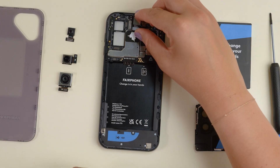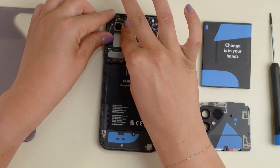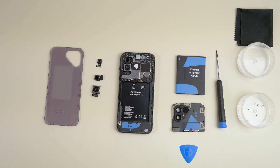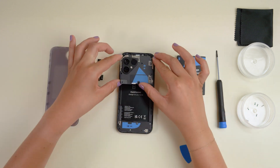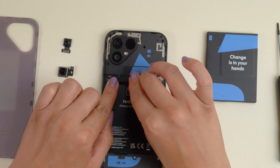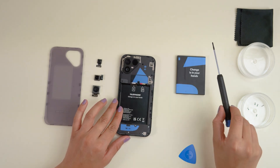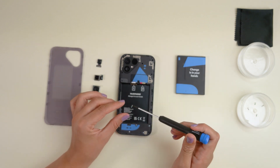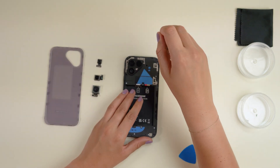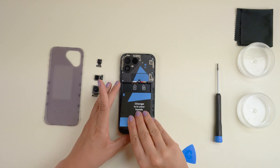Each of the cameras can be inserted the same way you've taken them out. Make sure to reconnect the B2B connector for each one you've swapped. Then reinsert the top unit, reconnect the B2B connector and the connector cover, and screw the seven silver screws back in. Put your battery back in and click the back cover into place again.